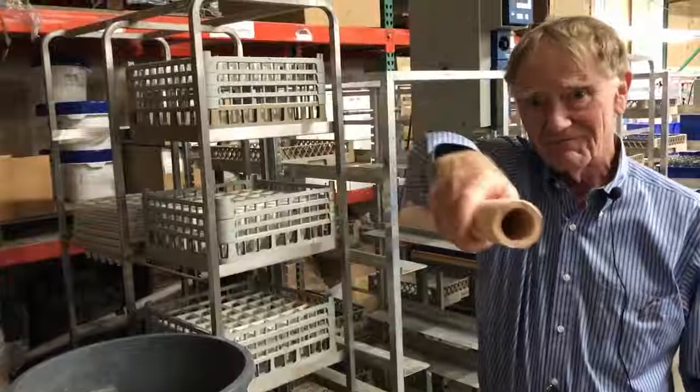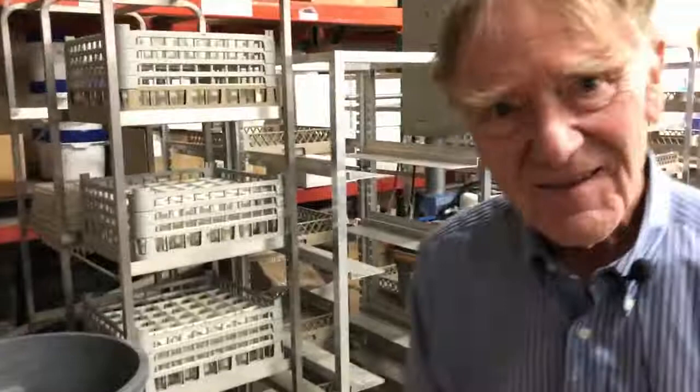I've had the old MSR Waterworks in my pack for at least 15 years. And this is where it sort of gets started.